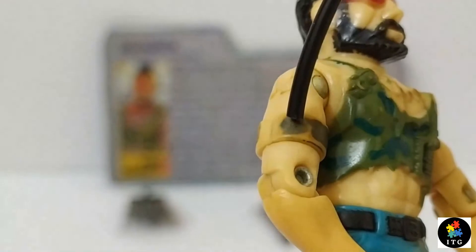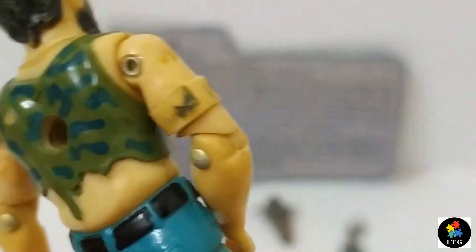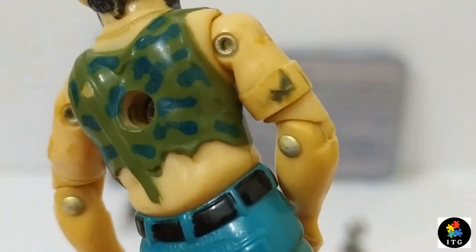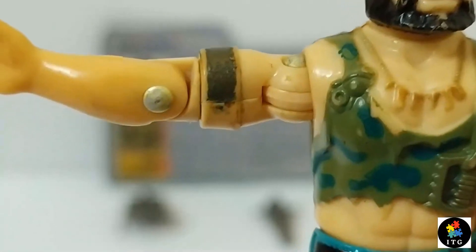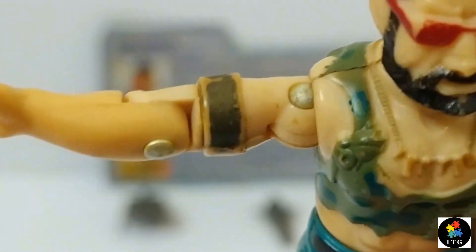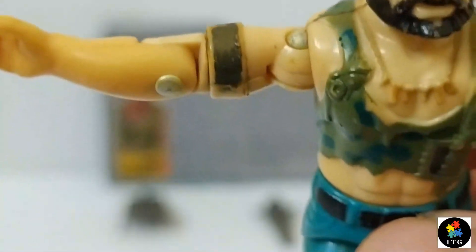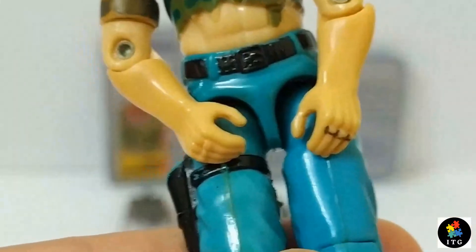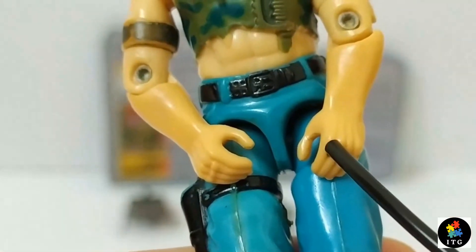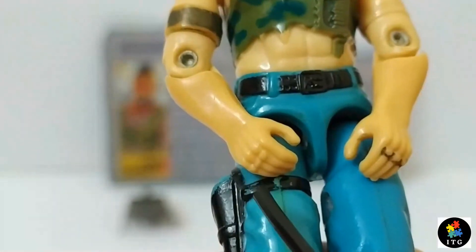His arms are bare. He has a gold ring around his right bicep, and also has rings on both hands.